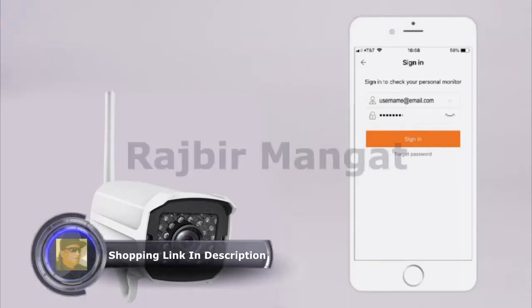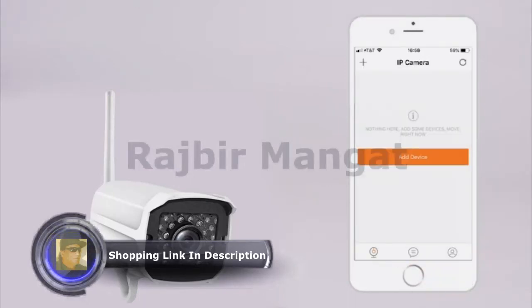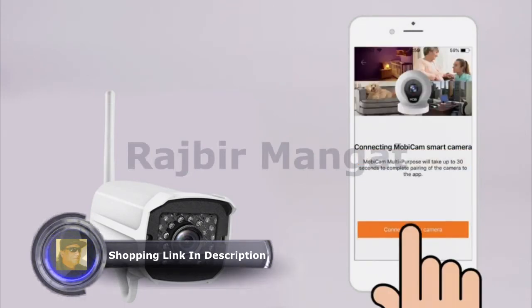Sign in to the app using your username and password. On the IP Camera page, tap Add Device to connect your camera to the app. Then, tap Connecting My Camera.